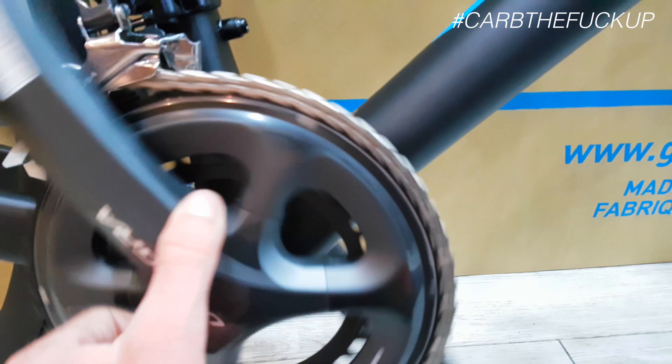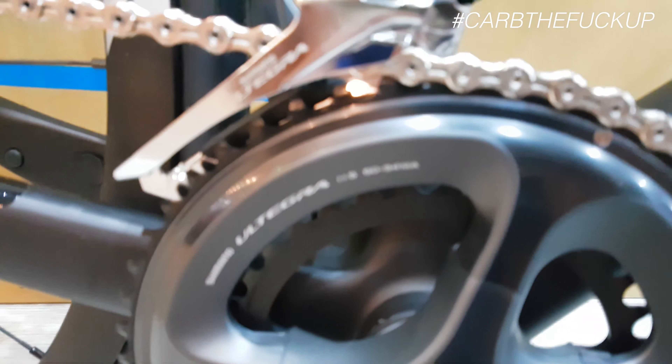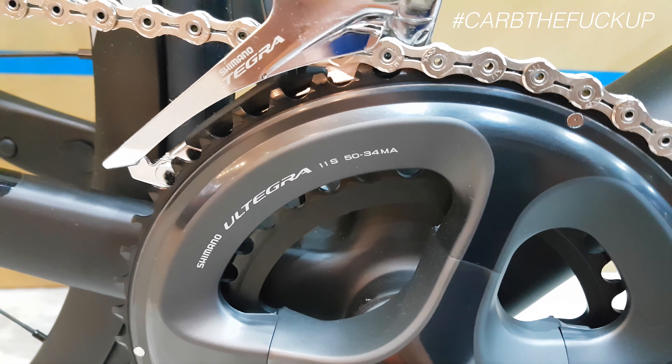That is a very similar frame to the last couple of years' Disc Defy — very similar — but the difference I've picked up is thru-axles. It comes at 50/34 which is good, and you've got a 32 out in the back.